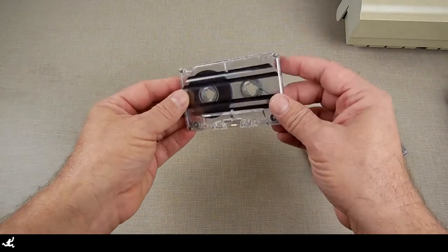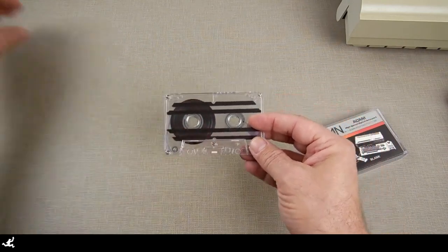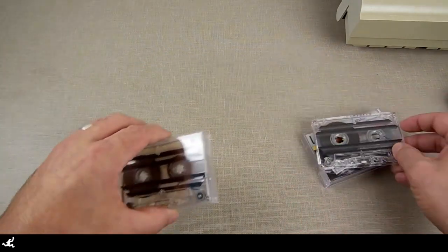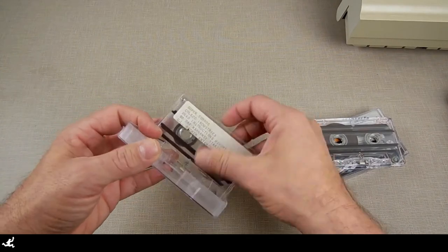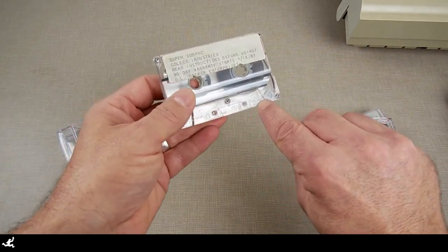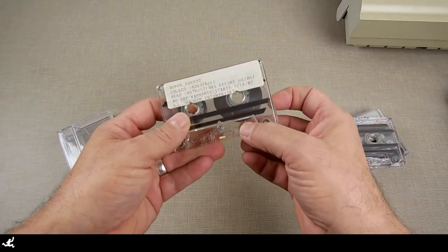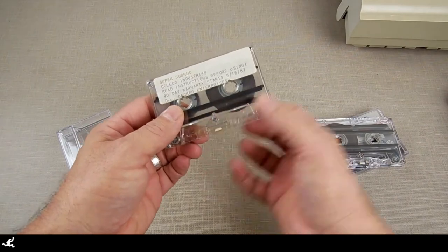It may look like an audio cassette and technically it is, but it really isn't. The first difference is — and this one's been modified, so let me show you an unmodified data pack. The first difference is right here — there is no hole for the capstan that goes through that drives the tape.